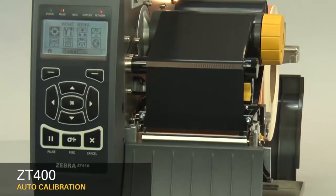If you're using special or custom media and having issues calibrating, please make sure it meets the ZT400 media specification. If this video is helpful and you'd like to see more videos, please like this video. Stay tuned!